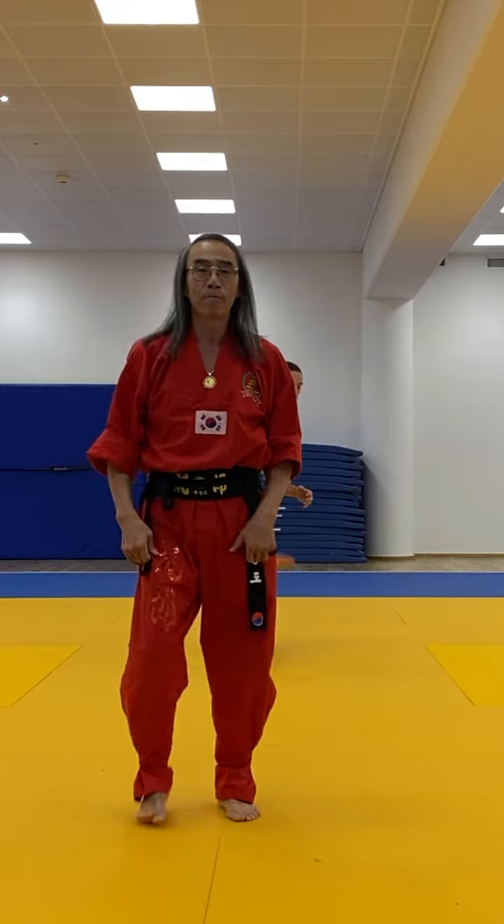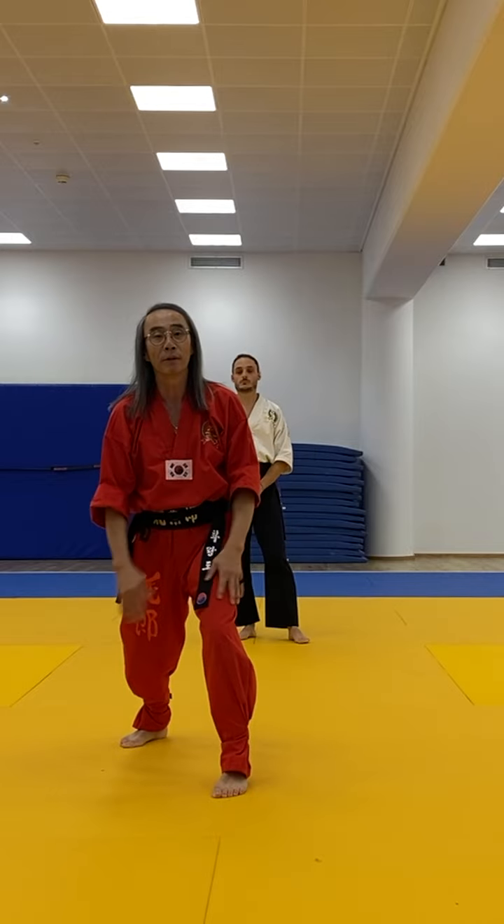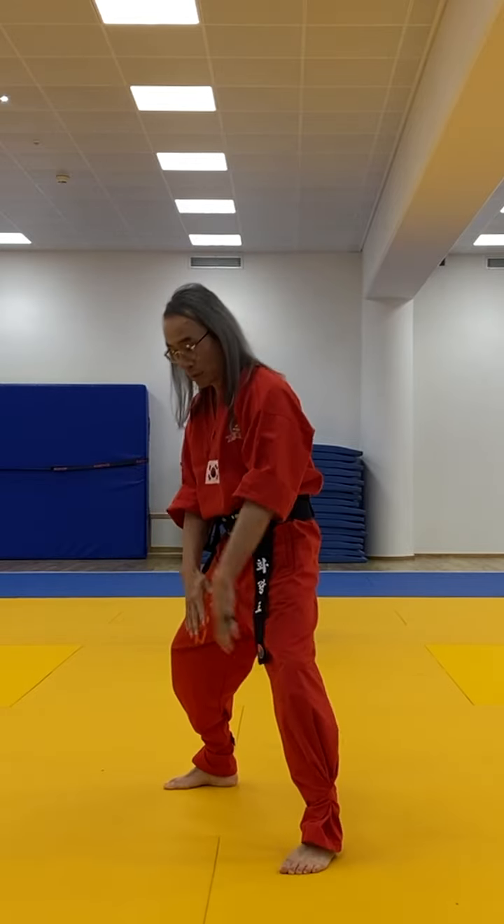Wherever the foot lands, I move in with that lead leg. So don't think about doing the spin kick, landing it here and going one, two, and landing it perfectly without any movement. Think about: I land the spin kick, I move in for that back fist — and that's how I open up my position and then deliver that reverse.